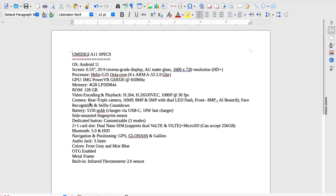Let's talk about the cameras. The rear is a triple camera: 16 megapixels, 8 megapixels, and 5 megapixels with a dual LED flash. The front is 8 megapixels and it has AI beautify, face recognition, and selfie countdown. The battery is a massive 5,150 milliamp-hours. It charges via USB-C and has a 10-watt fast charger. It has a side-mounted fingerprint sensor, and we're going to go over all of these.